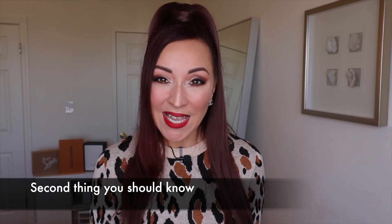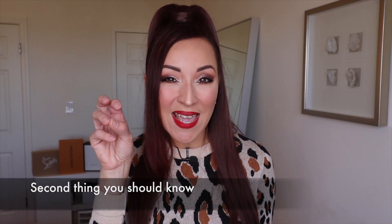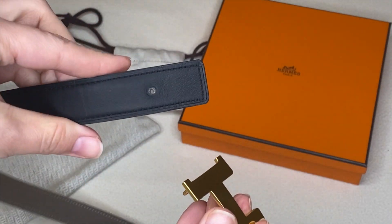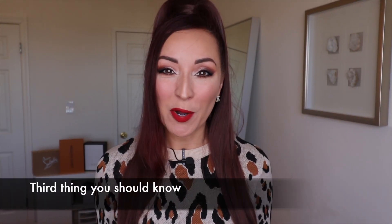The second thing you should know is that the Hermès belt comes in a kit, which consists of the buckle and the strap. The tricky part is: you can buy the strap by itself later to mix and match, but if you want a new buckle — say, a silver one — you cannot buy the buckle on its own. You would have to buy the full kit.